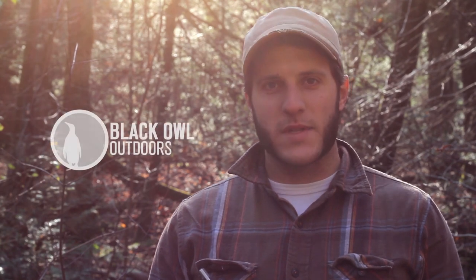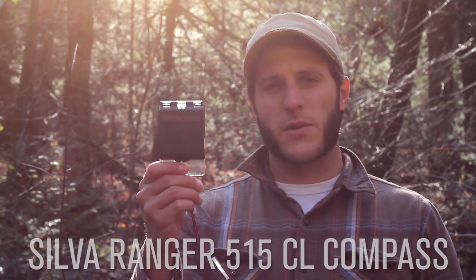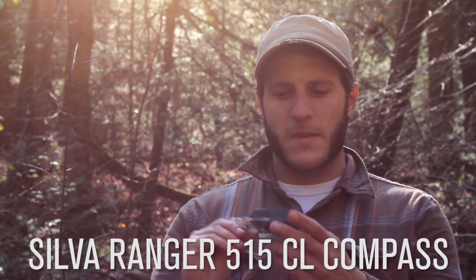What's up turtles? Crick here with Black Owl Outdoors. It's a beautiful fall day in Pennsylvania surrounded by big hemlocks. Today I'm going to be doing a review on the Silver Ranger 515 CL Compass and get a close-up to show you some of the features of the compass.